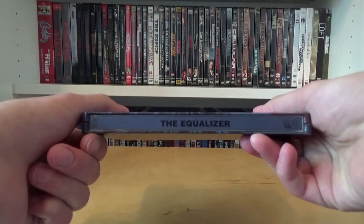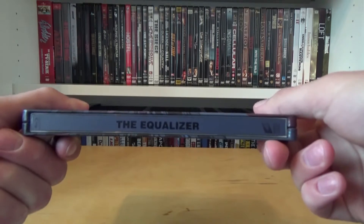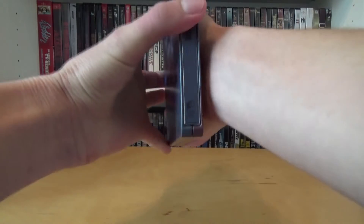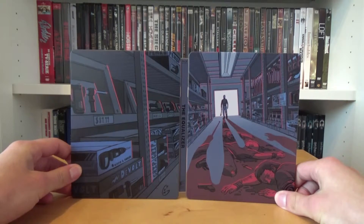On the spine we have the Blu-ray disc logo at the top, the title The Equalizer in the center, and the Sony Pictures logo on the bottom. This is the back cover, which connects to the front cover — now you see one big picture, which looks really cool.